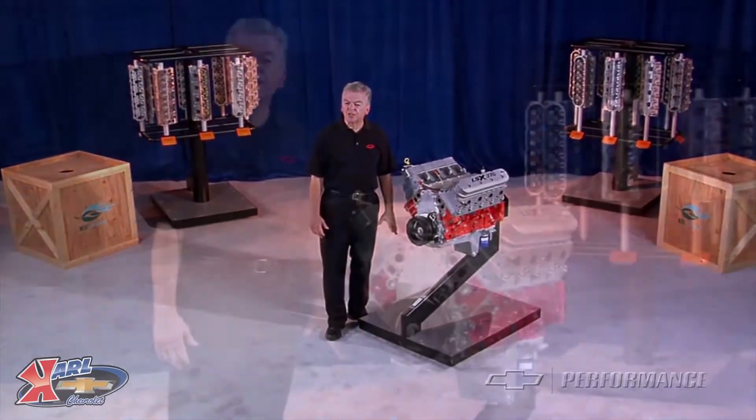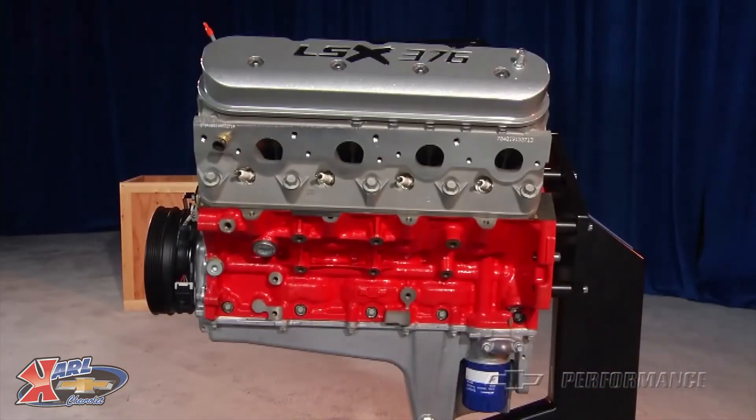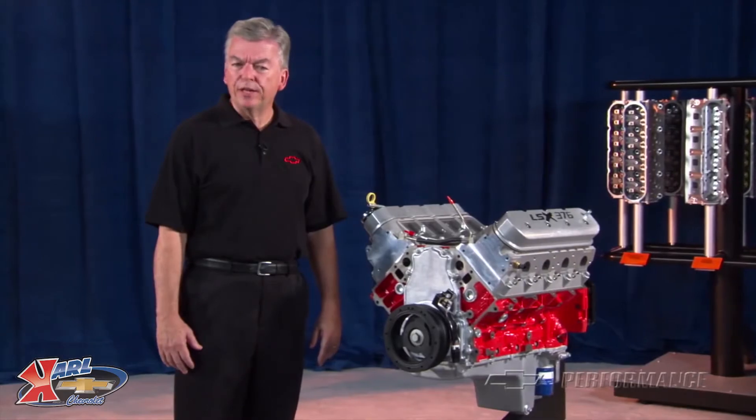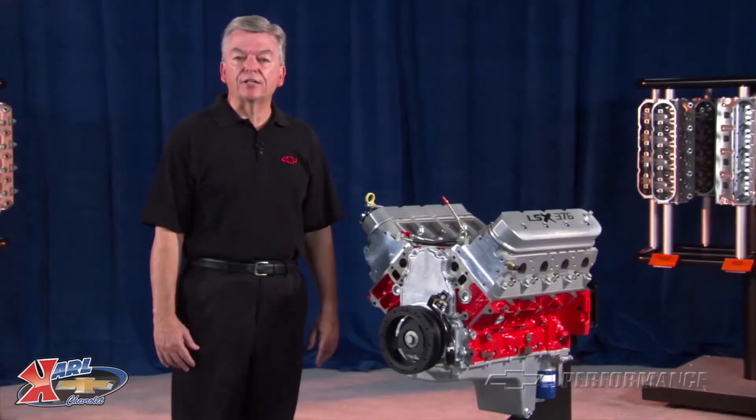The LSX 376 is built from the ground up, starting with the famous GM Performance Parts LSX Bowtie Iron Block. At 6.2 liters, it has the same displacement as its OE service cousin, the LS3.